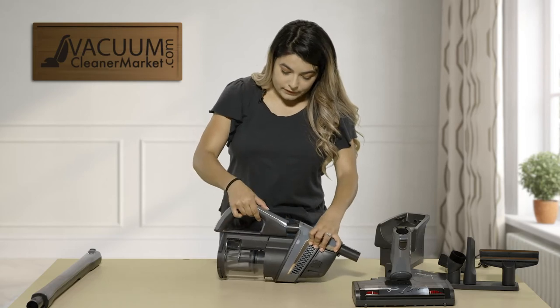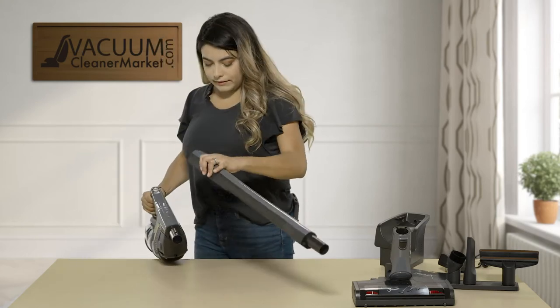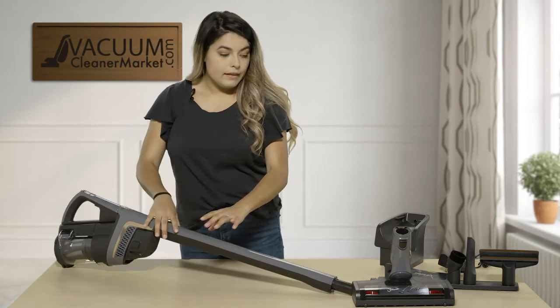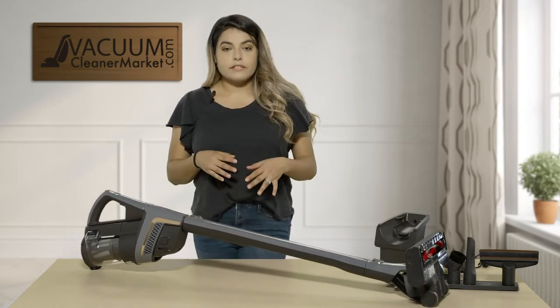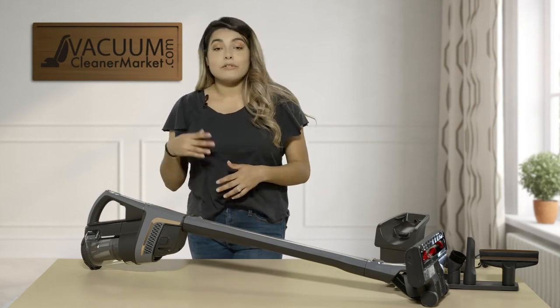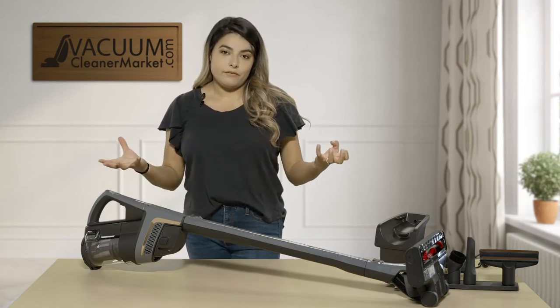For the second configuration, keep the handle on, take the wand and connect it, then take the power unit and click that in. This is your regular standard stick vacuum. Unfortunately it does not stand on its own. But if you have arthritis, shoulder problems, or back problems, the next configuration is going to be amazing for you.